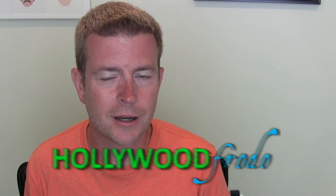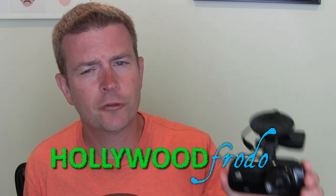Welcome to another edition of Eric's Product Reviews brought to you by HollywoodFurdo.com. I'm Eric and today I'm going to be reviewing the Z-Edge Z3D Dual Lens Dash Cam.